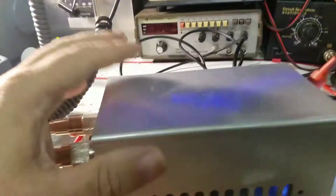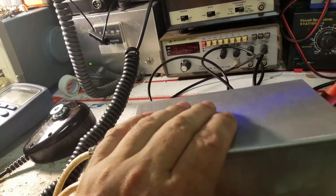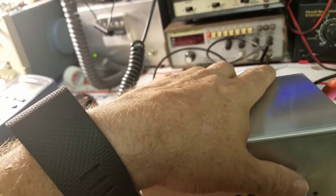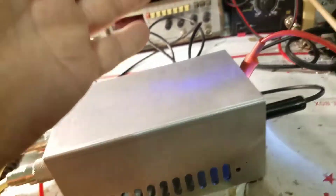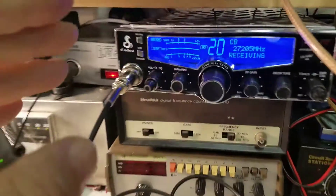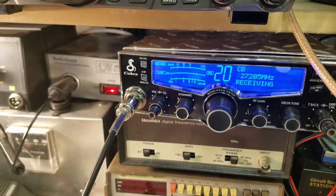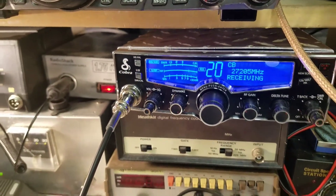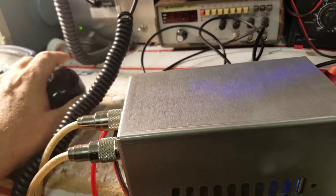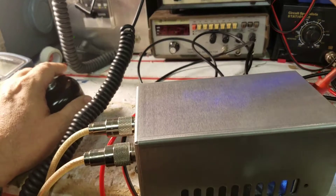Today we're using a spectrum analyzer to show how this amplifier is spectrally pure — it's only transmitting where it's supposed to transmit. Now being AB bias, it's pretty much junk in and junk out. So if I have a trashy hacked-up radio, then what goes into this amplifier is going to be trashy coming out. But we have a spectrally pure Cobra 29 with an HG 1969 final in it to do the work here, and it's about as clean as clean can get.